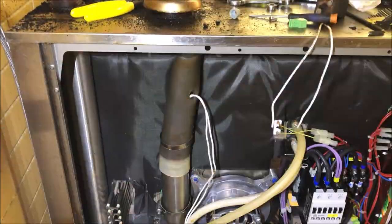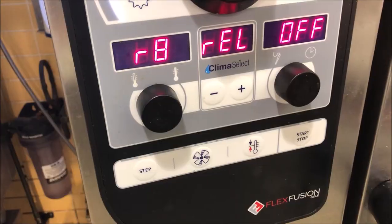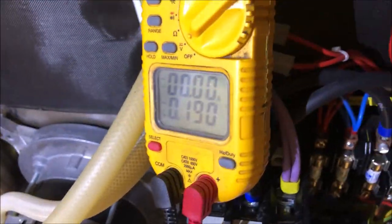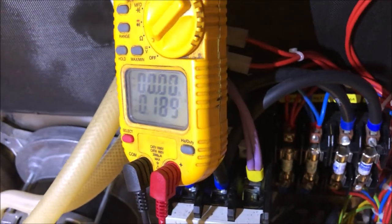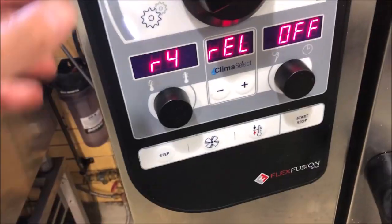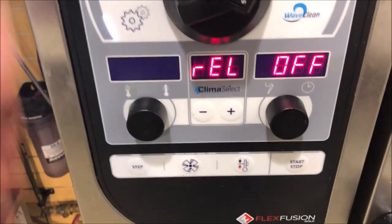New magnet is installed. Running relay R8 — there won't be measurable amp draw since we have 9 megaohms, but listen for the magnet lifting and closing. Lifting and closing — we're all good. Last step: run all the loads to make sure nothing else is back-feeding or causing issues.